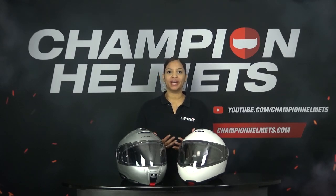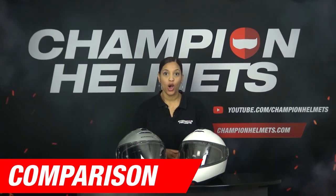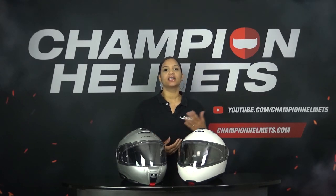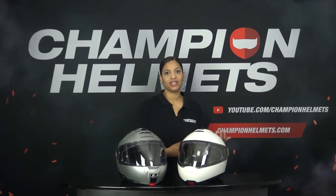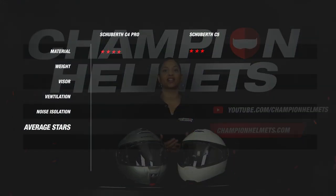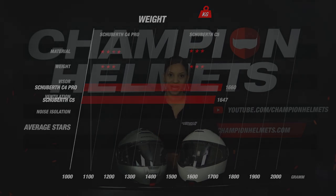We are going to compare the helmets in chronological order, starting with the material. Both the C4 Pro and the C5 are made of the same material. However, the C4 Pro comes in 3 shell sizes where the C5 only comes in 2 shell sizes. This means the C4 Pro scores better than its successor in terms of material, earning a well-deserved 4 stars, while the C5 scores 3 stars. Looking at weight, both helmets are extremely close to each other and therefore both score 3 stars.